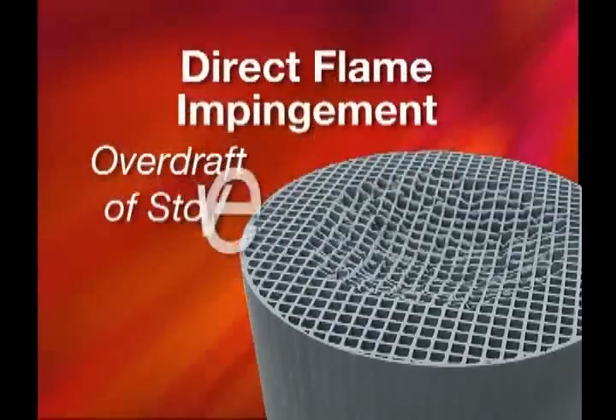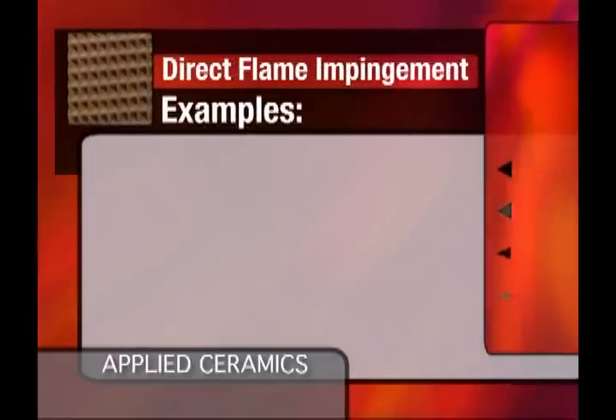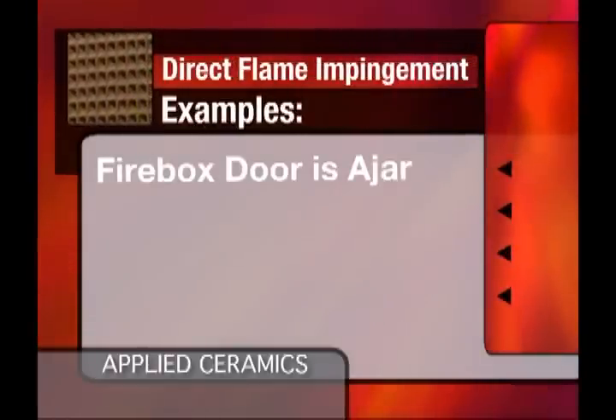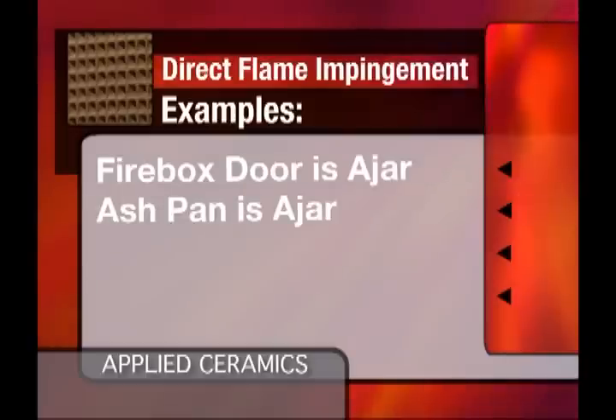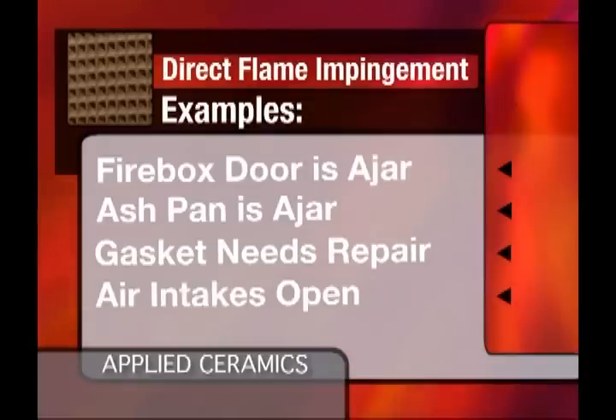Direct flame impingement is caused by an overdraft in the stove. Usually this will pull flames up into the catalyst, around the flame shield, and into the catalyst. Some examples of this might be operating the stove with the door ajar, the ash pan ajar, gasketing around the door not sealing tightly, or the air intakes being open wide.